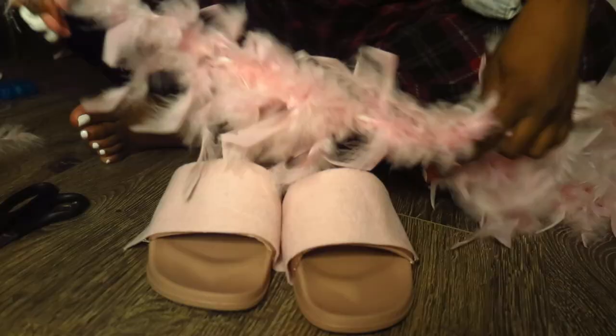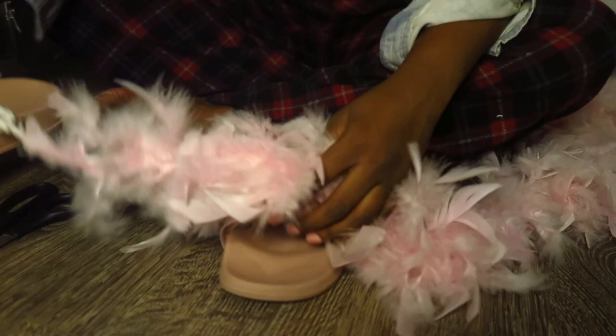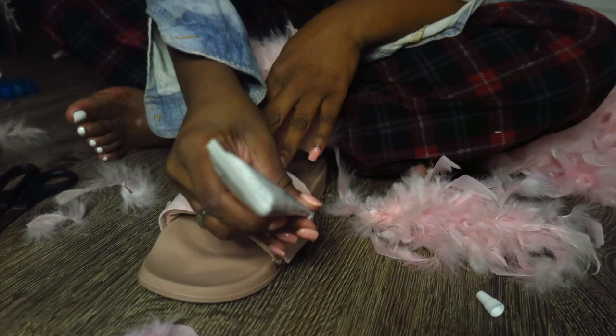Now we're going to go ahead and put the fur on them — let's get to it! I'm going to take my boa, measure it out to the width, chop it off, and then take that E6000 glue and press it right onto that felt. Boom boom bam — look at that!